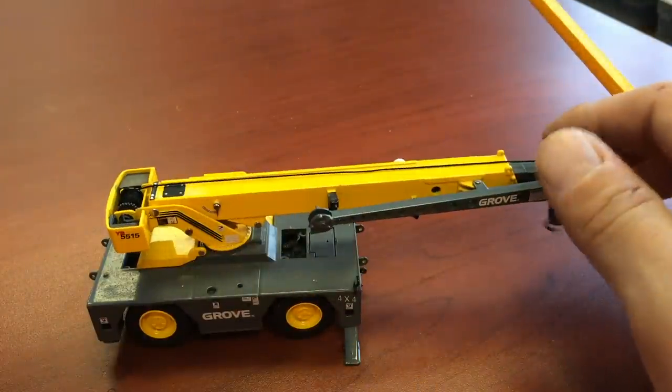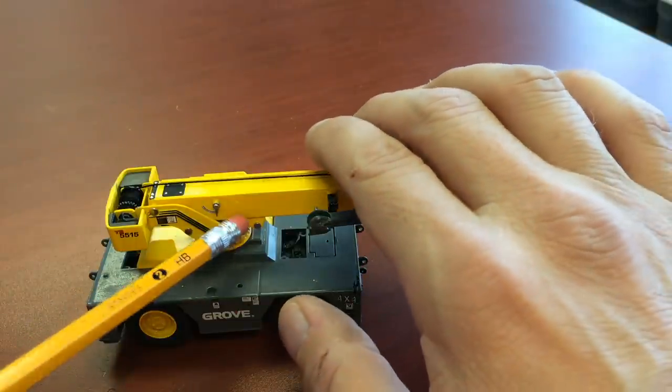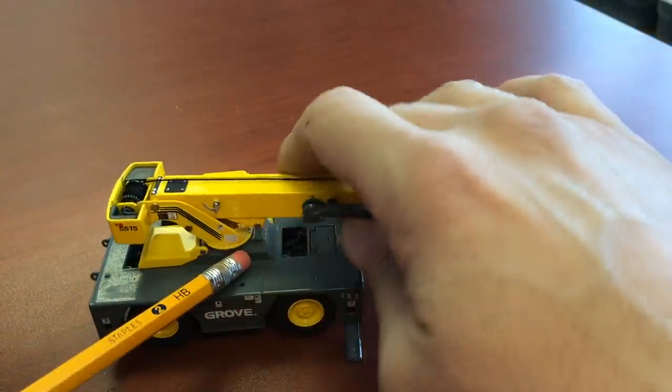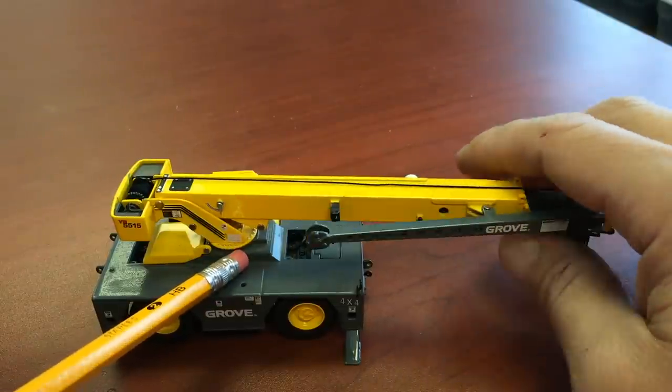When you hear people talk about your swing bearing or your rotational bearing, they're talking about the bearing right underneath the turret. See how it spins? There's a bearing underneath there.